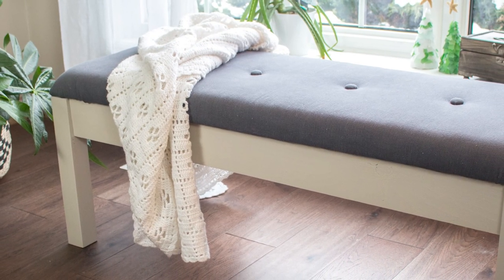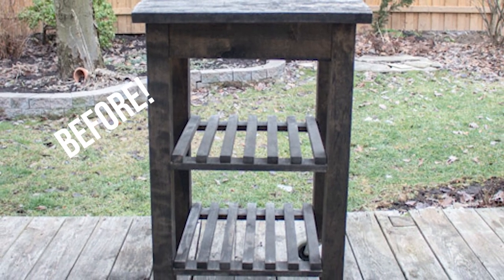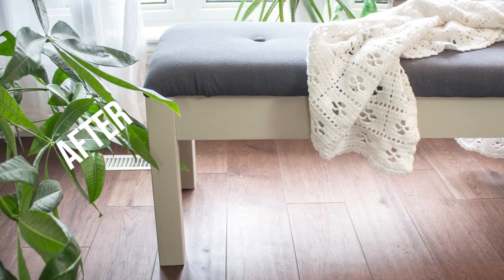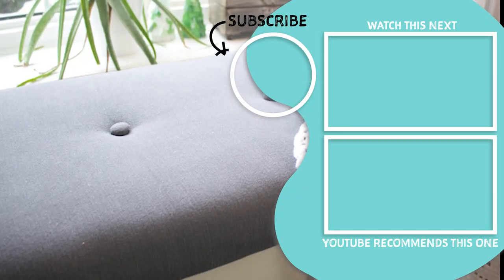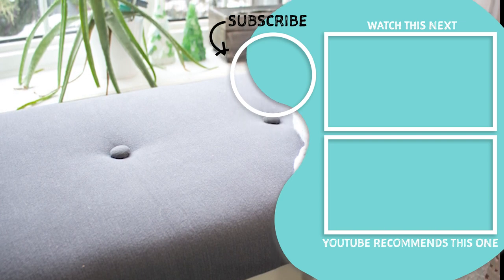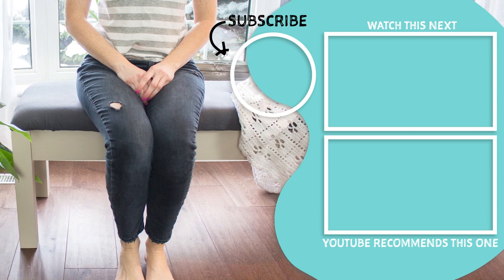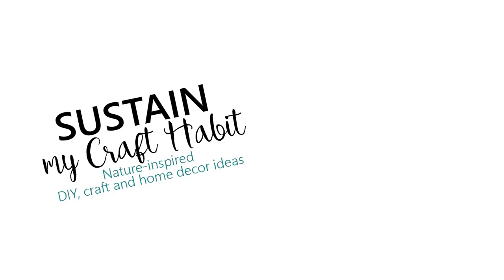After covering the seat, we attached it to the base using some L-shaped brackets, and with that the bench is complete. I'm pretty proud of how this turned out — using materials I mostly found at home, I was able to put this piece together. Have you ever thought about making an indoor bench? I hope this video has inspired you to look around your house and see what you can reuse and repurpose to make something new for your home. For more DIY projects, visit sustainmycrafthabit.com — and if you enjoyed this video, please give it a thumbs up and remember to subscribe to our channel. Thank you so much for watching. Have a great day!